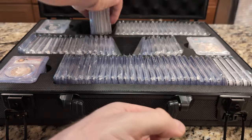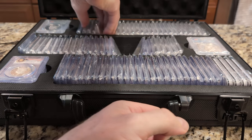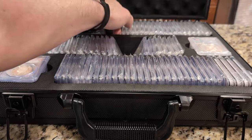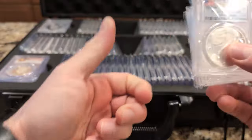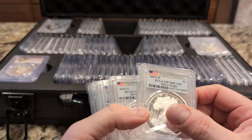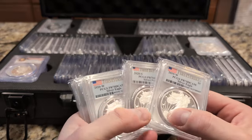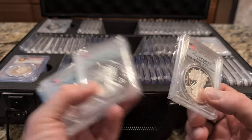My father passed away last week. We knew it was coming. About a month ago he decided to bequeath this collection to me, and I didn't really get around to digging into it — we live a few hours away. I guess I just didn't get a chance to do what I'm doing now. These are questions he probably could have answered very easily, and I also want to figure out why there's one year he was missing.